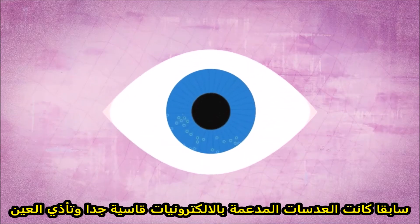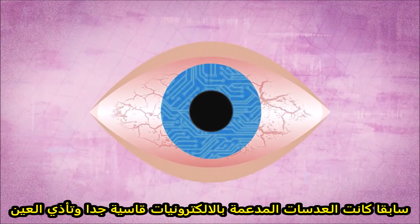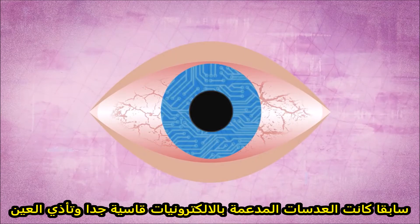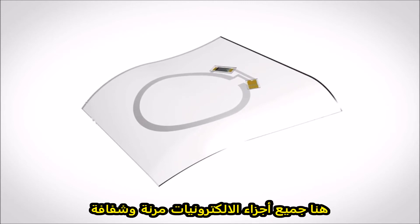In the past, contact lenses integrated with electronics were stiff and potentially harmful to the sensitive human eye. Now, the components are all flexible and, for the most part, transparent.